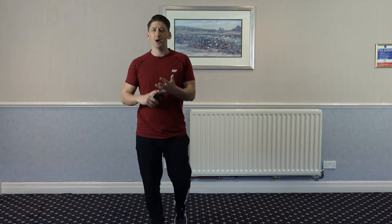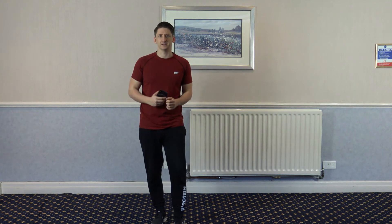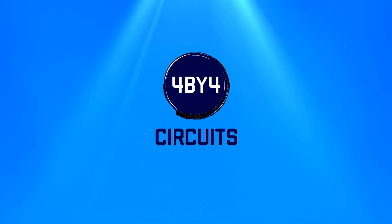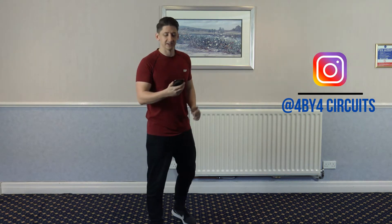Welcome to my super intense burpees, lunges and squats workout. My name is Anthony Genvy, welcome to 4x4 Circuits. Welcome to my channel guys — this workout is going to be brutal on the legs, it's going to get the heart rate firing right up and you're going to burn a lot of calories. Let's waste no time and let's get started.